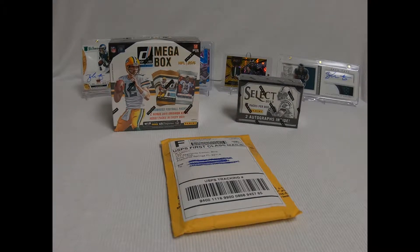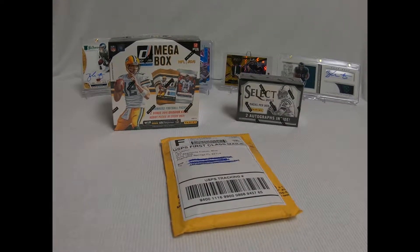Welcome back to Kleppas 2 Card Breaks. Hope everybody had a great day. I had a nice day today at work — it wasn't too bad. It's always nice to be able to come home and do this, so it's kind of one of the reasons I did this.